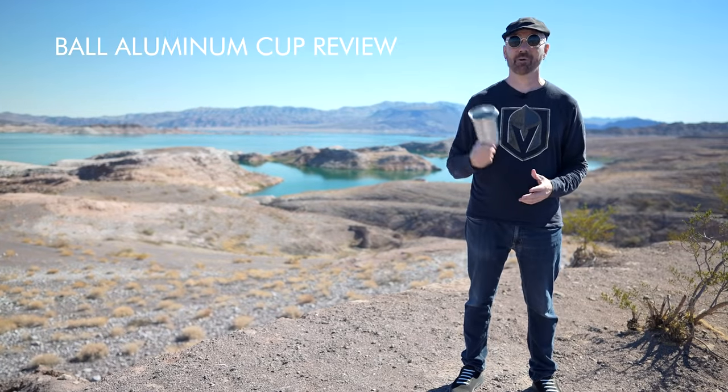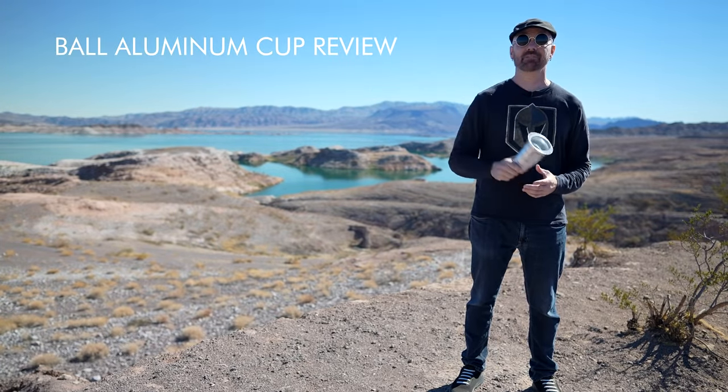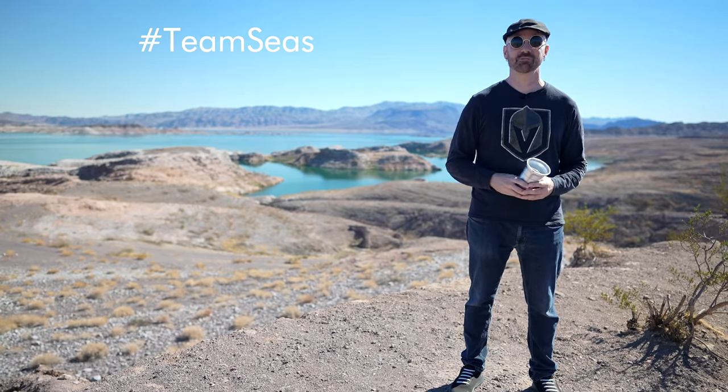Welcome back everybody. Today I'm taking a look at the Ball Aluminum Cup. This is supposedly an infinitely recyclable alternative to plastic cups, and it's my contribution to the Team Seas Movement, which has taken over YouTube. That's today's video.